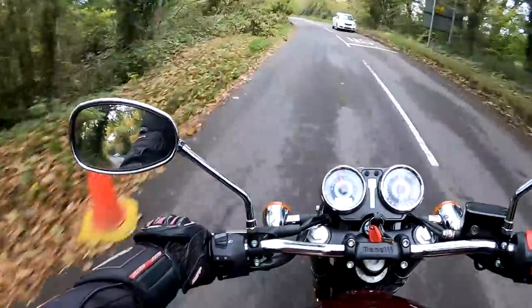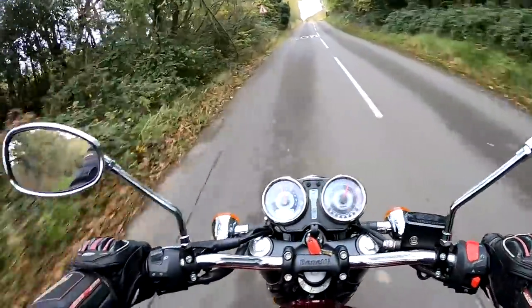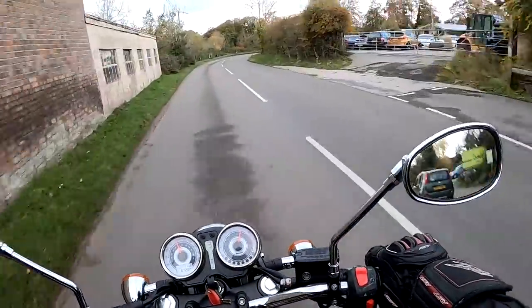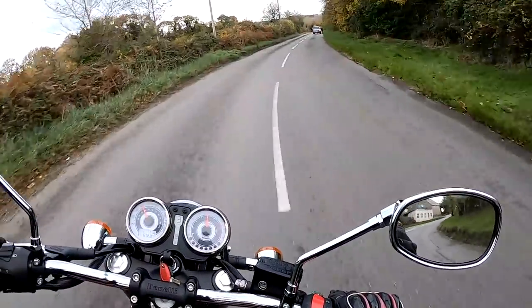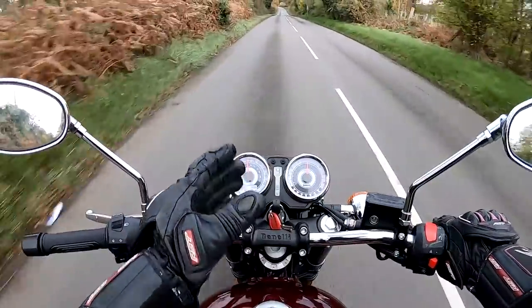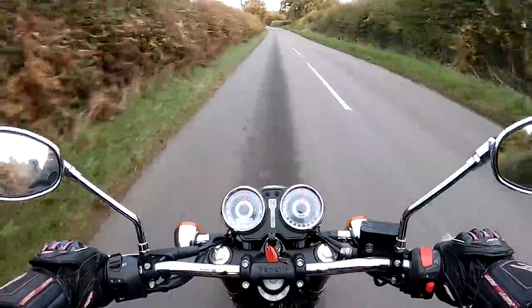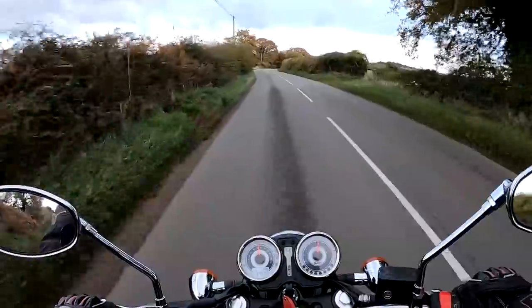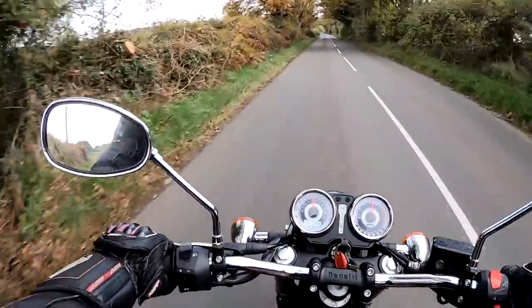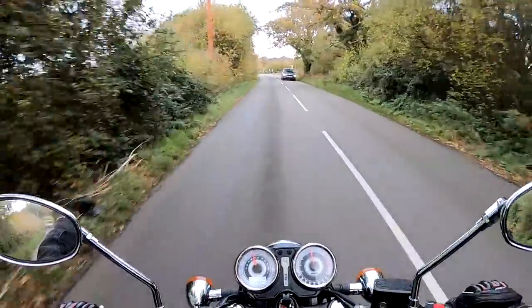The mirrors are very, very clear — there's no vibrations. If I take the revs up a bit just to see if they vibrate — a little bit of vibration there, but all in all a very clear view of the road behind. About 40% view of the road behind with my elbows, but all in all very good. I do love the traditional-looking clocks — very, very clear, easy to read. Speedo, revs, and gear indicator — easy to see.